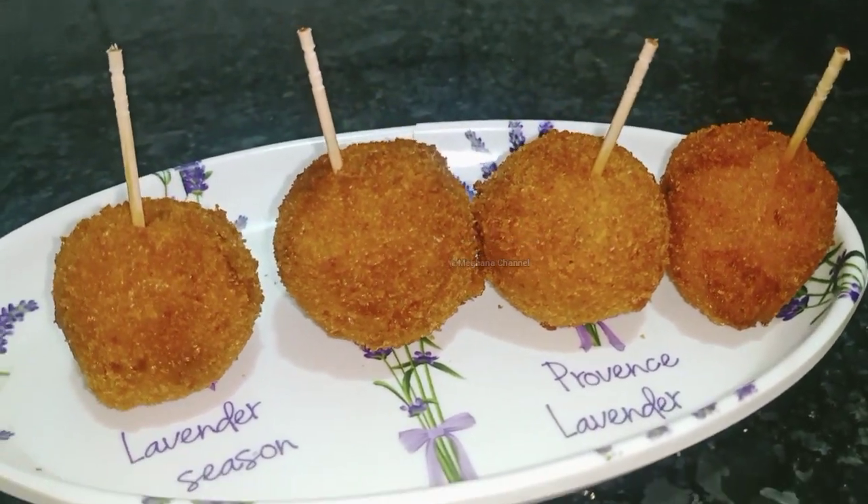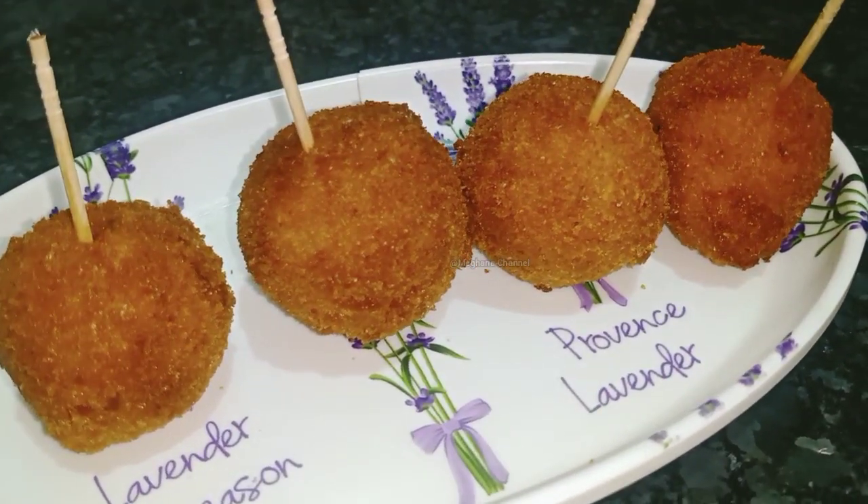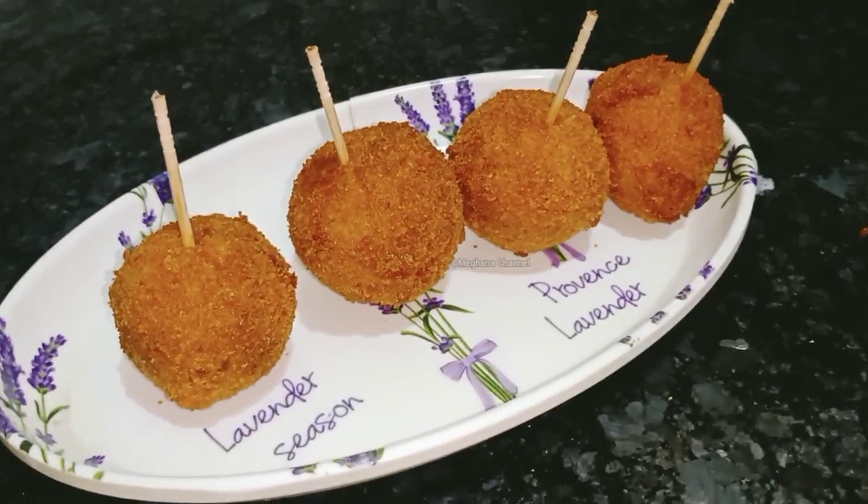Hi friends! Welcome back to my channel! I am your Meghanna. I am very happy to be here and to eat all the snacks recipe.